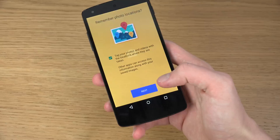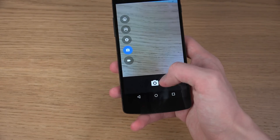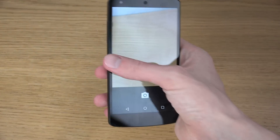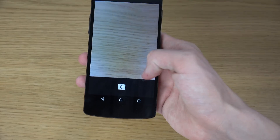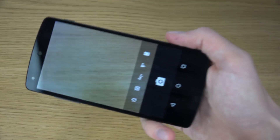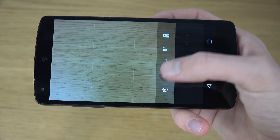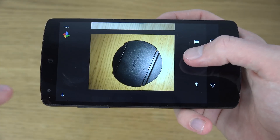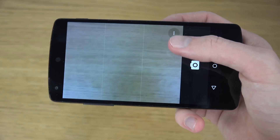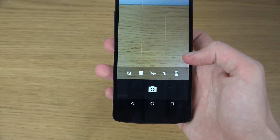Let's open up the camera for the first time. You can swipe on the side to get some quick toggles, and you can swipe down to get quick settings for video mode. There are grid lines here to make it a little bit easier to take a picture. You can turn off flash, enable it, disable it, or have it set to automatic.